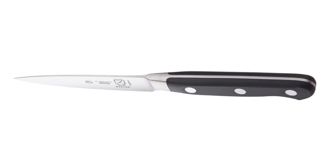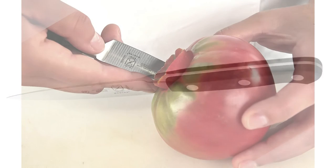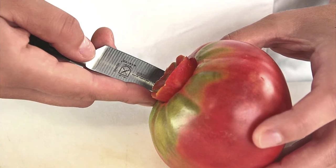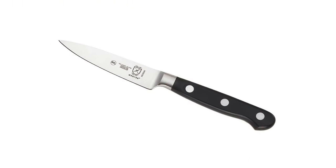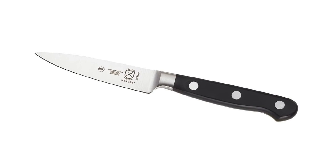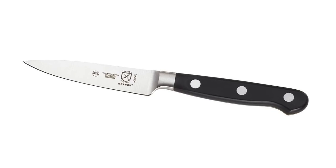Hand wash knives for blade edge and surface care. High-carbon, stain-resistant German cutlery steel resists rust, corrosion, and discoloration. The shortened bolster exposes the full blade edge, allowing for easier sharpening. Taper ground edge allows for added stability, easy honing, long-lasting sharpness, and increased efficiency when cutting and chopping.